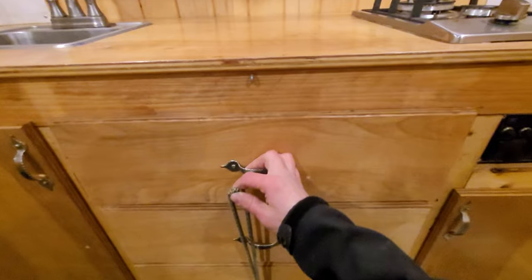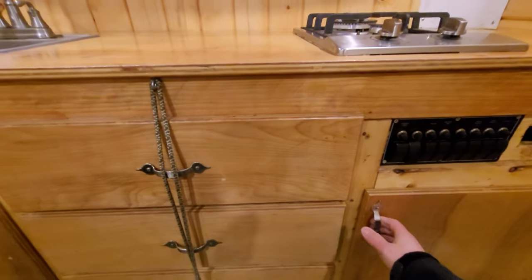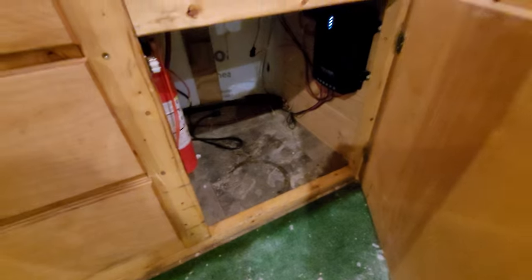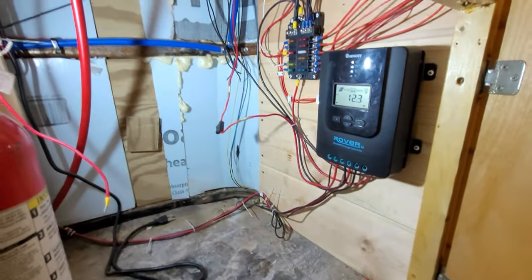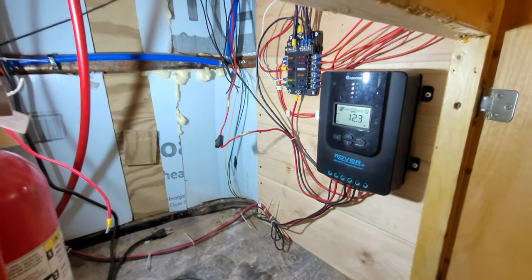These cabinets I secure while underway. Those are just basic drawers with cooking utensils, plates, and things like that in there. This cabinet is more storage — I have a fire extinguisher there, and I have lights in the cabinet so you can see everything.